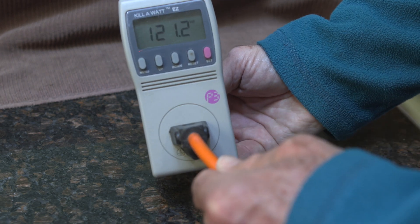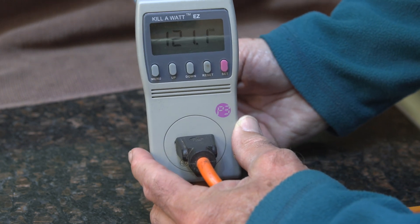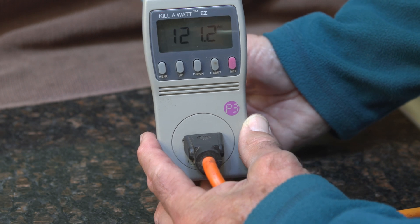One extension cord goes to the fridge and the other goes to the wall, so that way you can push the fridge back out of the way and it's not interfering with the family's day-to-day business over the next couple of days when we do this analysis.